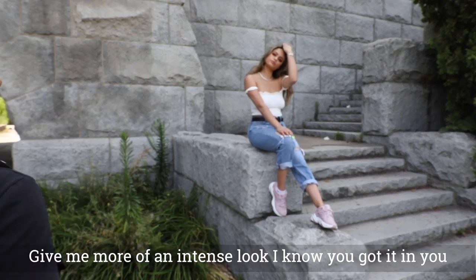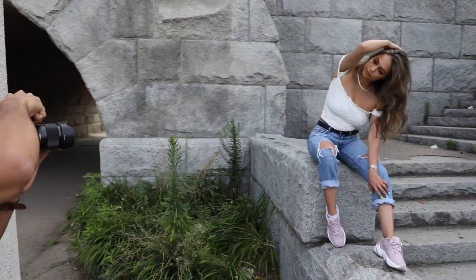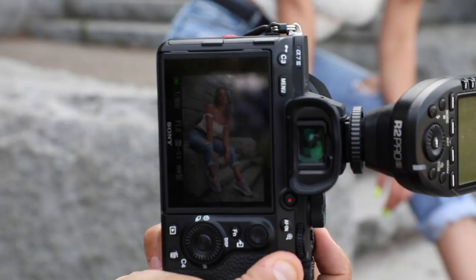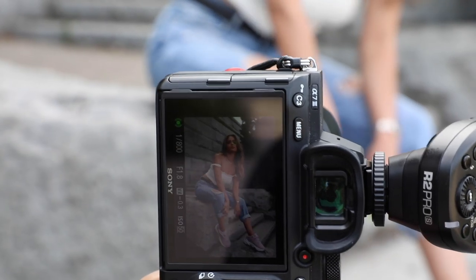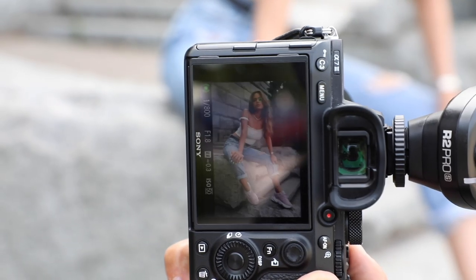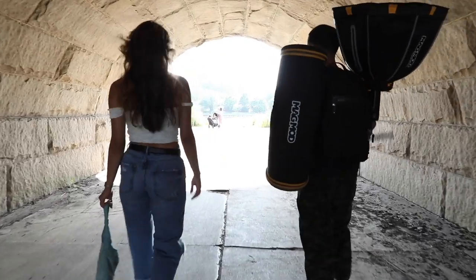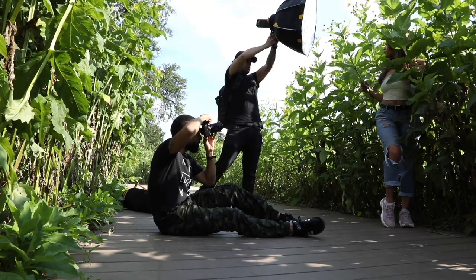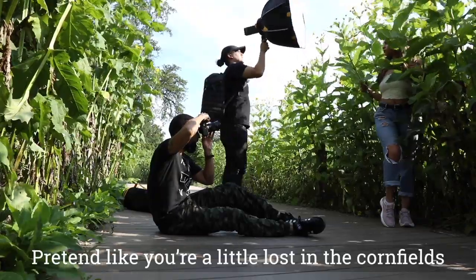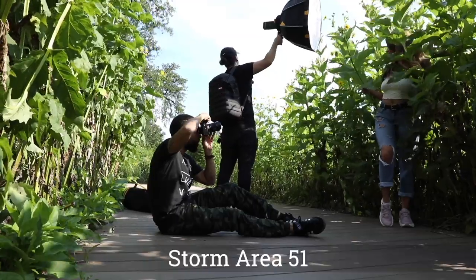Give me more of an intense look — I know you've got it in you. You want me to do my regular? Go ahead and do your thing. Pretend like you're a little lost in a cornfield — there are aliens everywhere. Storm Area 51 if you want.